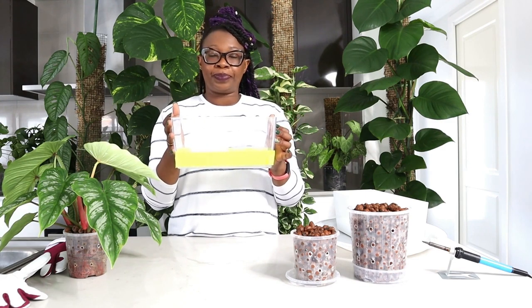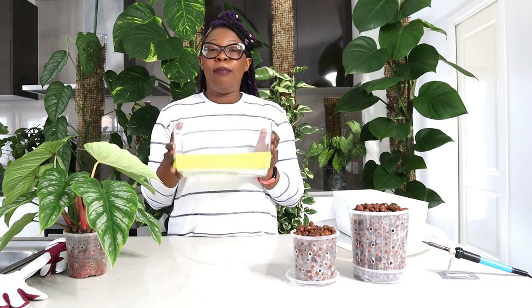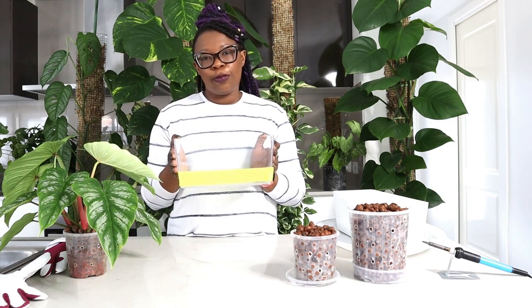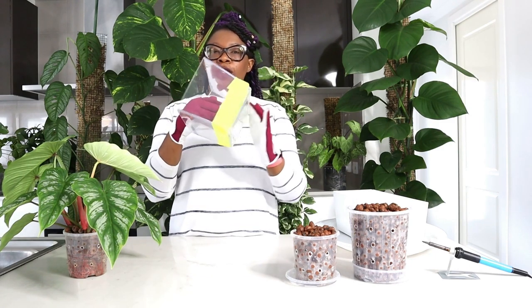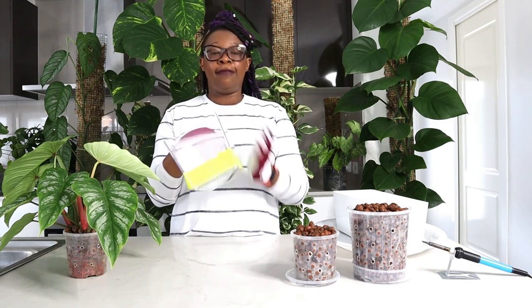Now I need to have this pot have ventilation, so I am going to make holes in it and my trusty soldering iron will do the job. Of course the most important thing is safety — I've got my gloves, my kids are away, windows are open for ventilation. I've got yellow tape around the pot to guide the hole level, because I need the nutrient solution to stay in the pot and not drain out.